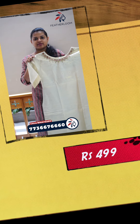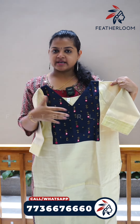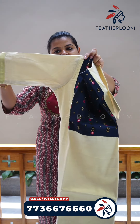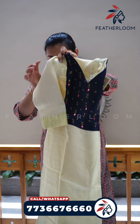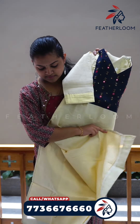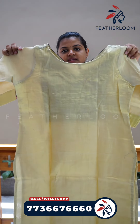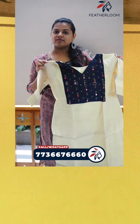This is the next pattern. This is the V-neck. This is the yoke and handwork. This is the tissue material. This is the slitted pattern. This pattern is available for medium size. The price is 499.